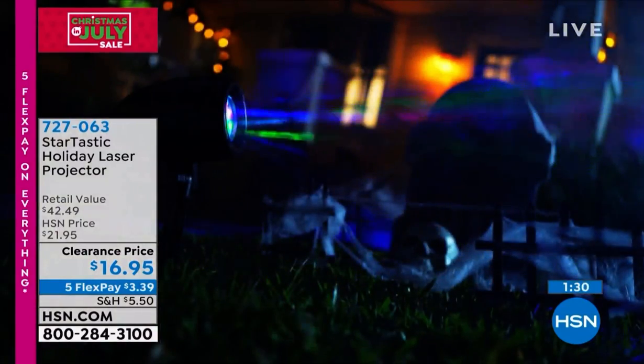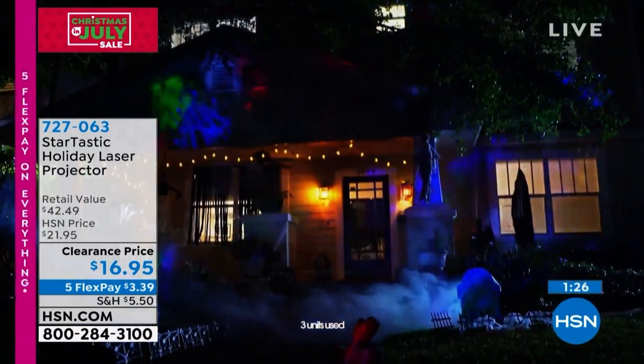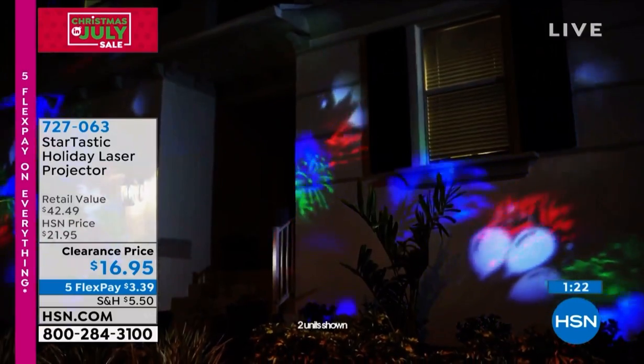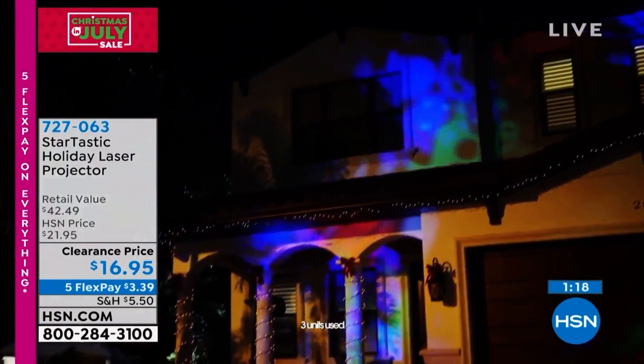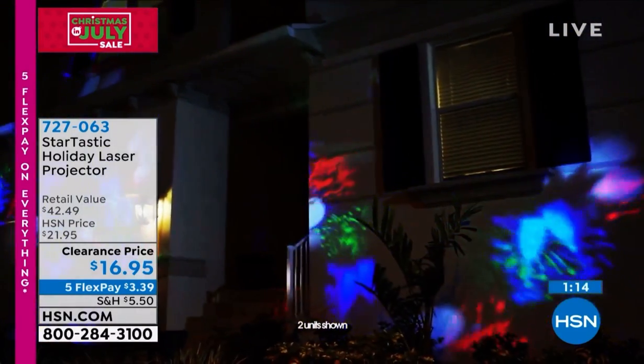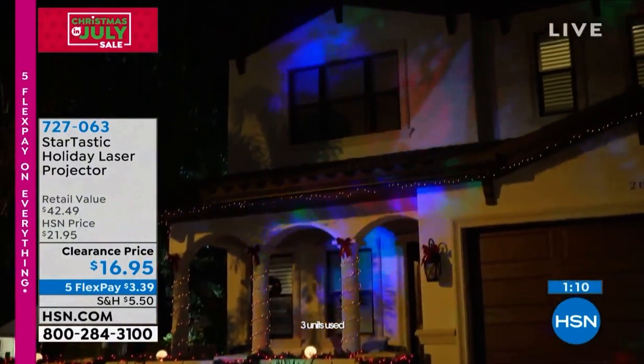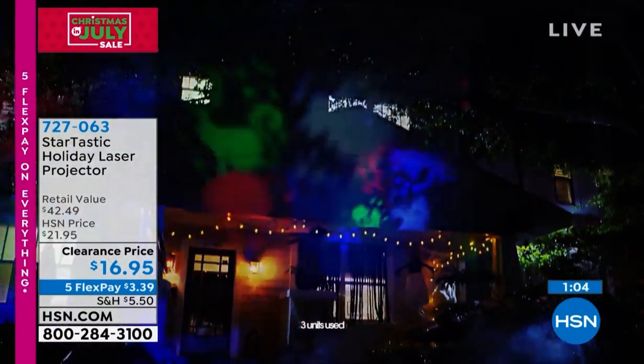We are doing extended holiday returns on this. So if you get this home and for any reason you don't love it, you've got until January 31st, 2022 for holiday returns or exchanges. These are in stock for immediate delivery, so you can start using these for parties right away.